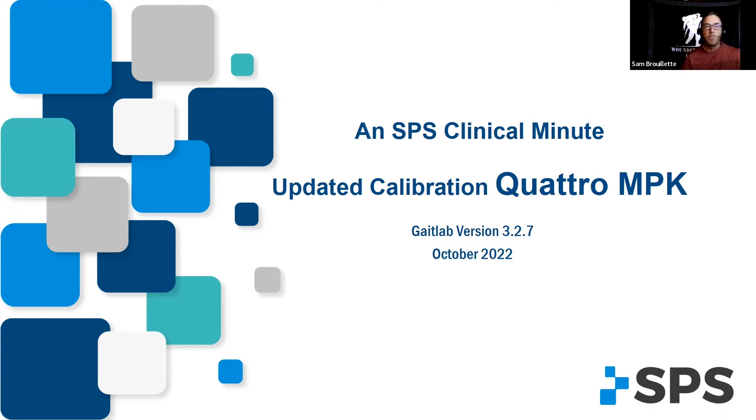October 2022, a brand new calibration came out that made it a lot easier. So if calibration was a holdup for you doing Quattro, this is a lot easier — it's extremely easy. So let's take a look at it.